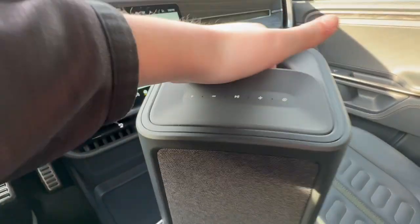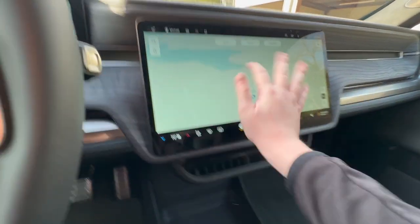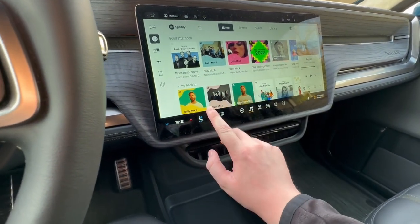You have a camp speaker right down here that doubles as a lantern and is a very nice speaker. Overall the center screen is very responsive — it doesn't lag at all, it's super fast, responds easily to touch, and the graphics look nice with a very high contrast screen.